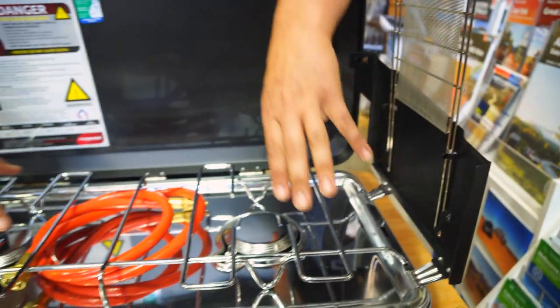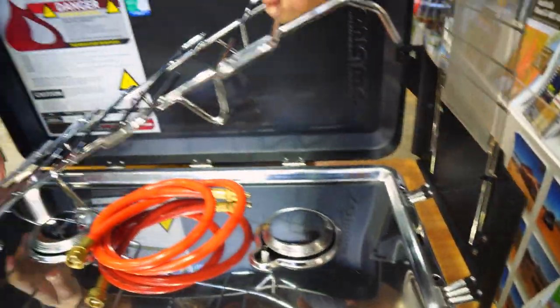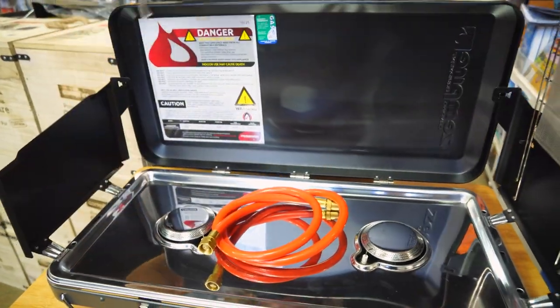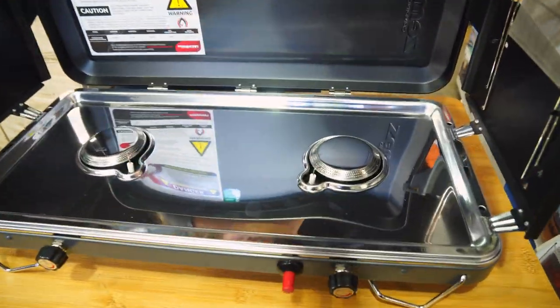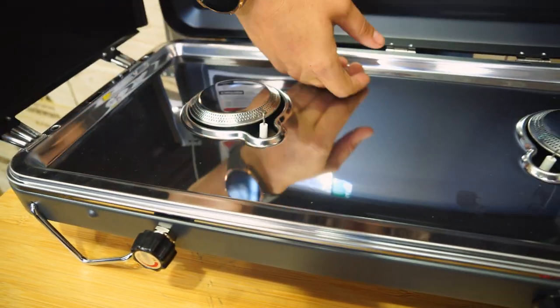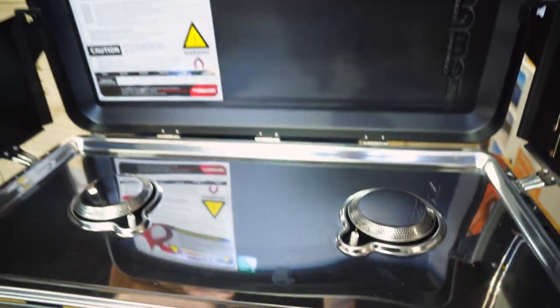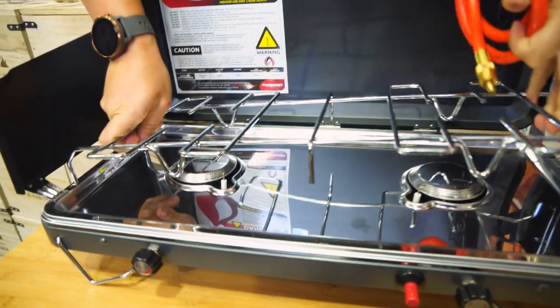The other great thing that I love about this stove — whilst I get the rack off to get the hose out — is that it's got a nice smooth, flat surface on the inside here, which makes it really easy for cleaning. And if you have any spills or things like that, we'll pop this rack back on here now.